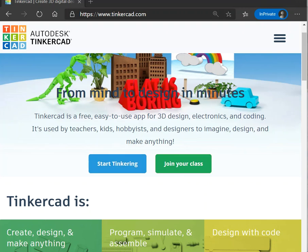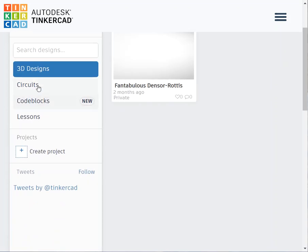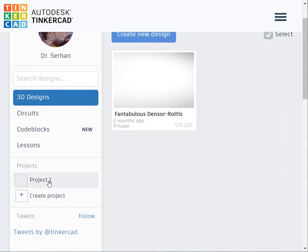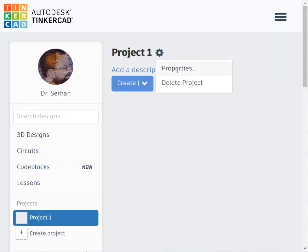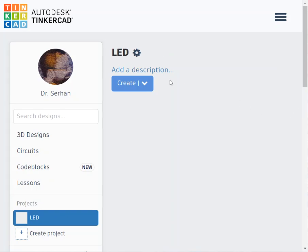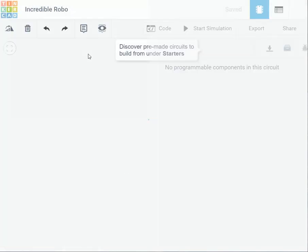When you log in and click on login, you'll see the username field. We're going to use circuits. You can say 'create my project.' I'll create a project — it's called 'Project One' by default. We can rename it; I'll call it 'LED.' Save the change, then click 'Create.' We need a circuit design, not a 3D design.